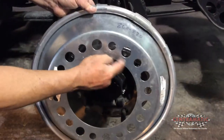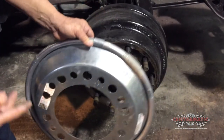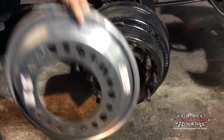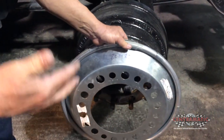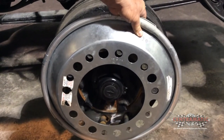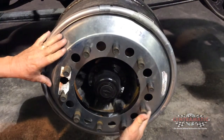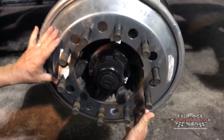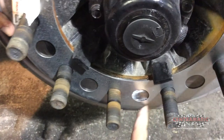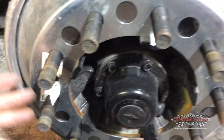Now we'll test fit our balancer on the drum. The balancer has two different size holes — one for hub pilot, one for stud pilot. We have to be certain that we put the stud in the tightest stud hole on our balancer. When we do this, we push it up tight all the way to be certain that we have a good seat. There is no gap — it seats up tight all the way around. This is a good fit.